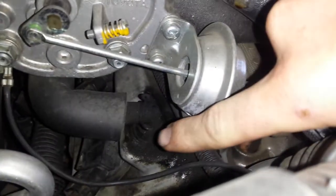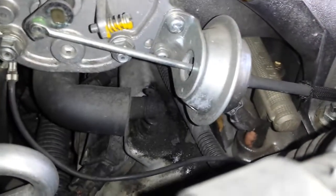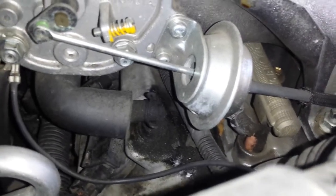Next is going to be the PCV valve, which is located right there, right under the intake plenum.